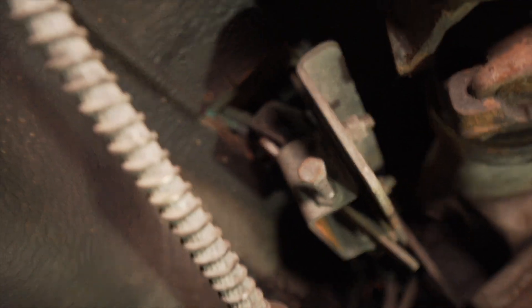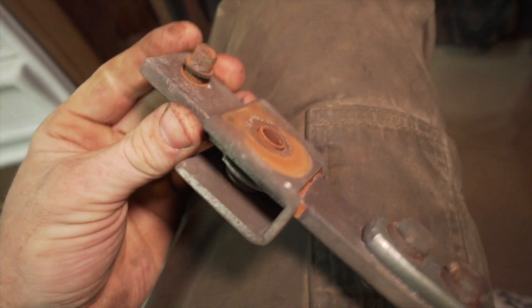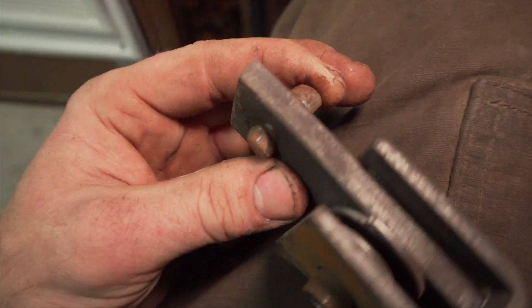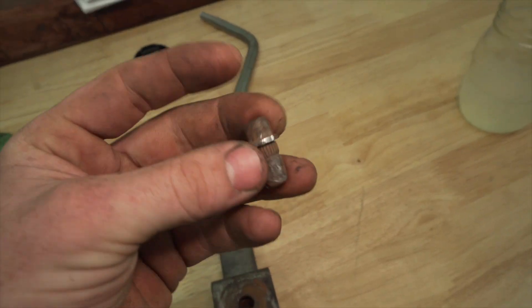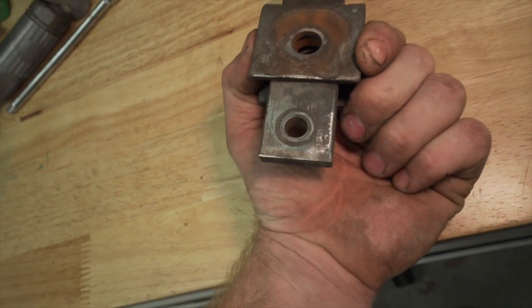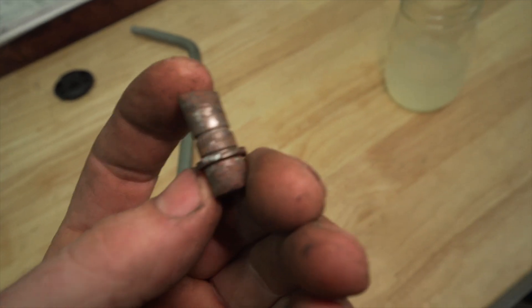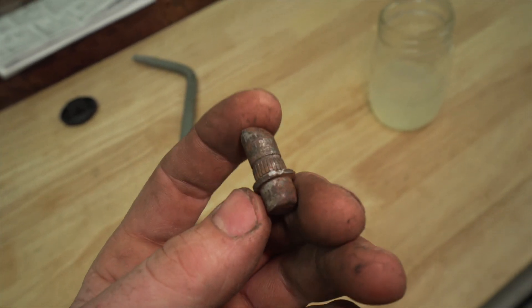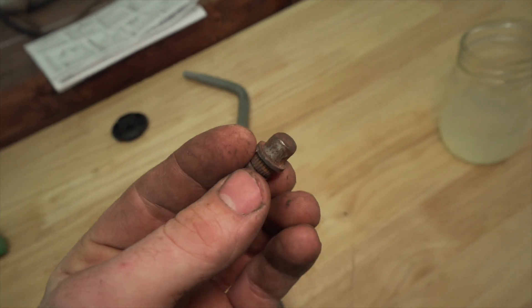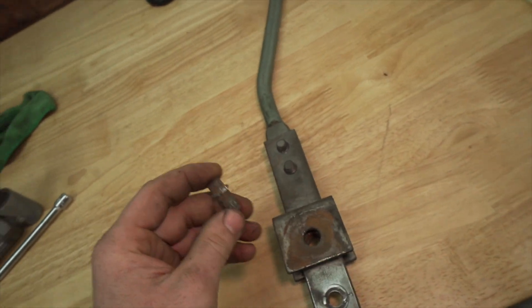Got that bolt out, so now I'm going to pull the whole shifter out from the top. So this is what I'm working with — that's what's messed up. There had to be some type of clip that held it on the other side, or maybe it was just pressed in. I couldn't find this pin anywhere online, so I sanded down the edge and I'm actually going to tack it back in — but first I'm going to build the worn area back up. As you can see it's worn down, even on this side. I'm going to go around it, build it back up, do a light grinding after the fact so it actually engages properly.